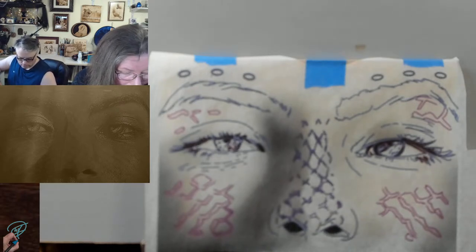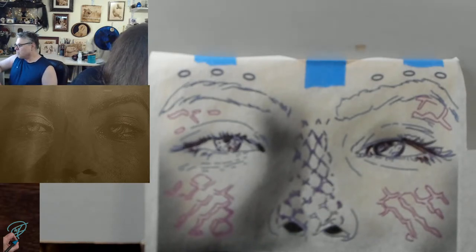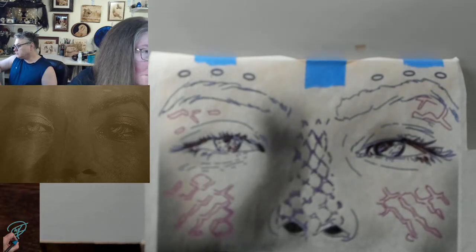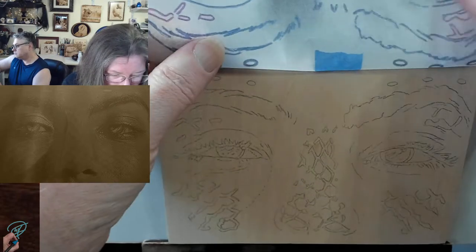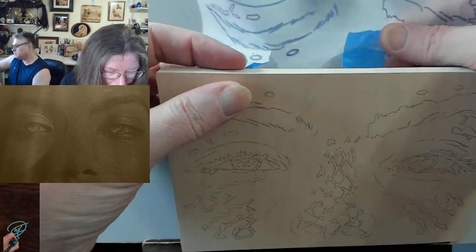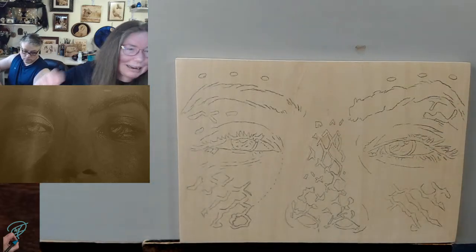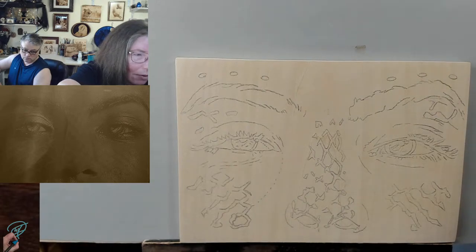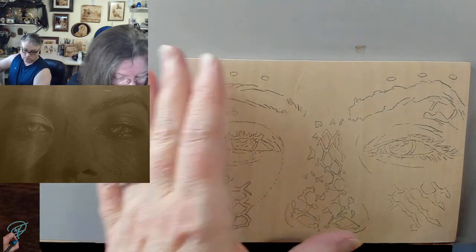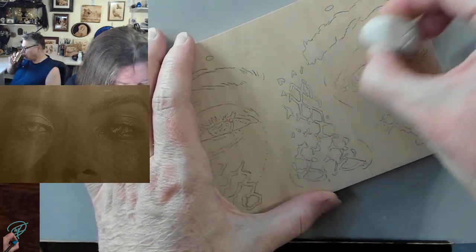I'm going to go ahead and go with my extra small, bump it down to one and a half because it always burns hotter, and we are going to get started. I went a little heavy on my transfer, so I'm going to very lightly erase some of this while my pen's heating up.